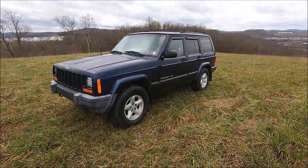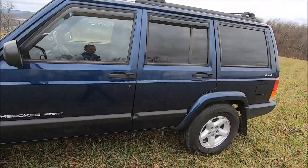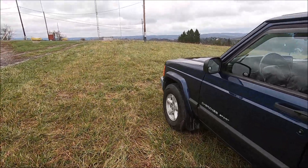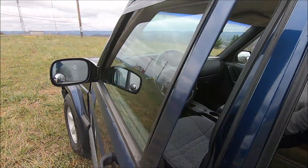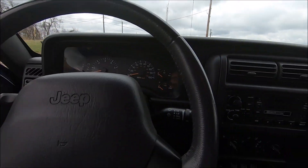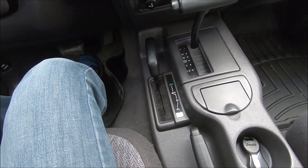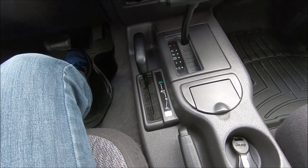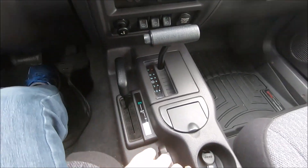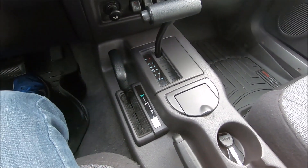The 249 is a little bit different. I believe it only has like three different selections — four-wheel drive full-time, neutral, and four low. I believe that one is only for the old Grand Cherokees. Now the NP-231 transfer case is known as the Command Trac, and the 242 is known as the Select Trac. We're going to be talking about the NP-231 first and basically explaining how it all works.